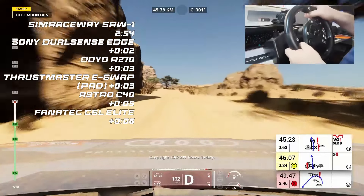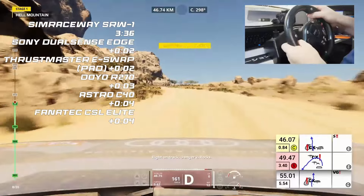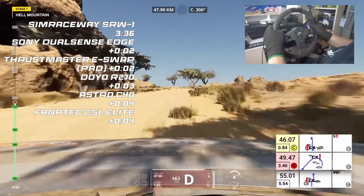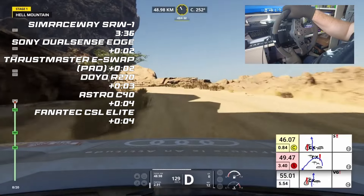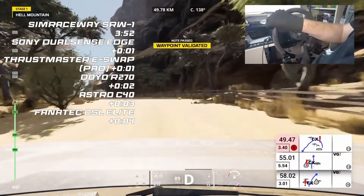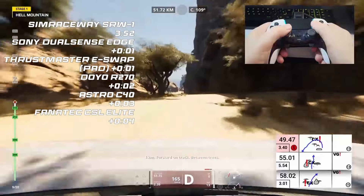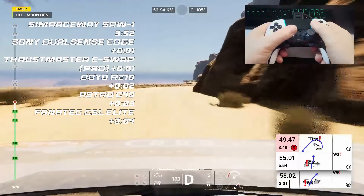We've come to the first crossover. The SRW1 holds the lead. The Fanatec CSL Elite pulls a second back, which puts it more or less level with the Astro C40. The Thrustmaster eSwap has just moved up to third place, moving past the R270. The SRW1 is now losing time to pretty much everything. The Fanatec CSL Elite is last into this jump — you have to get this just right or you hit the trees on the left, so setup is very important going through there.